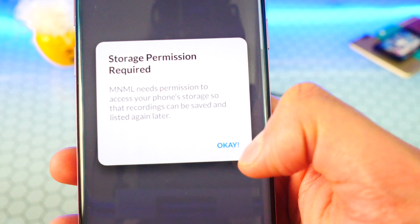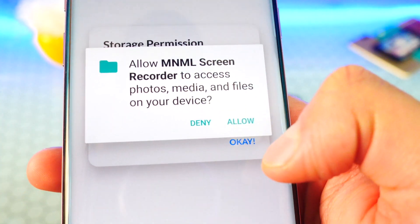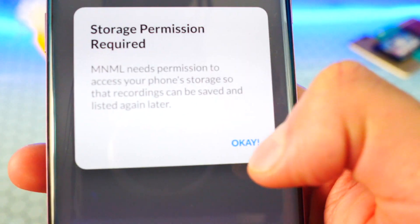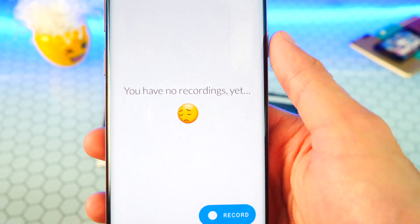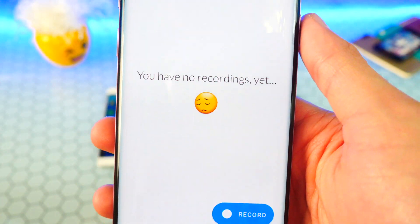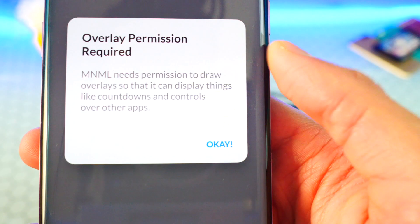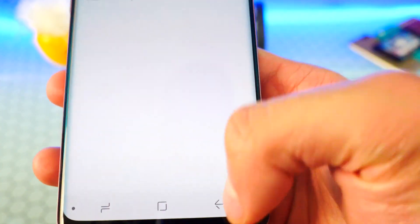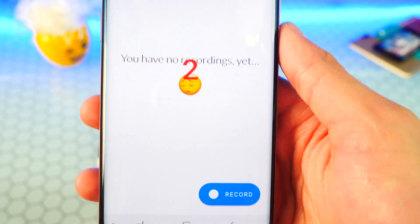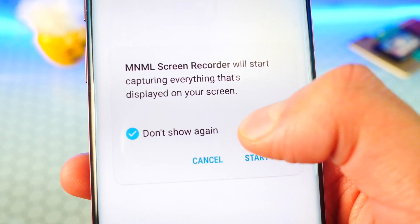I have it installed on my device. Let's open it up. If it asks for permission to access your phone storage, hit OK, Allow, and OK again. You have no recordings yet, so we're just getting started. This is super simple and easy to use — just hit the Record button and allow permissions if asked.